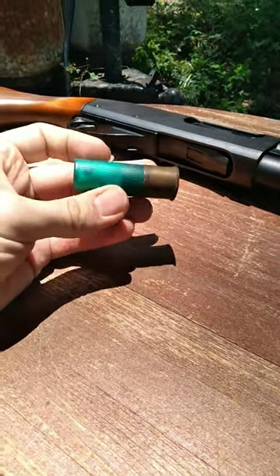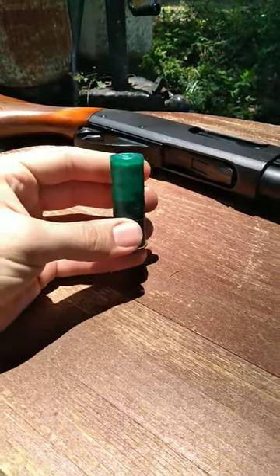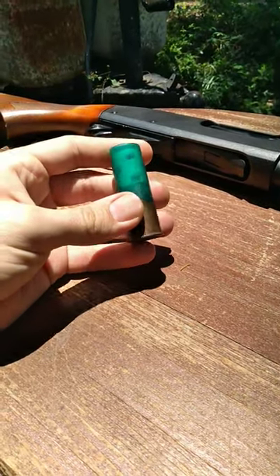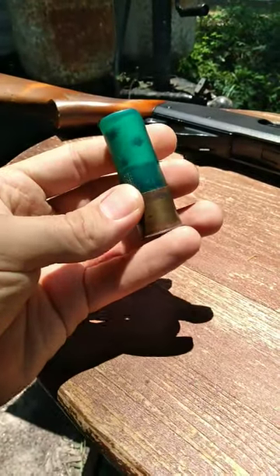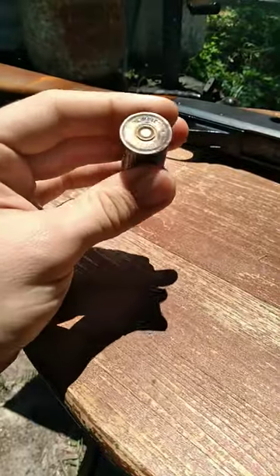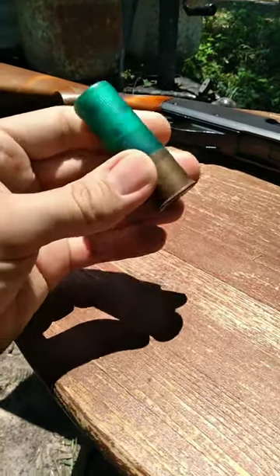A shotgun shell is basically a containment unit for multiple projectiles — unless we're talking about a slug. Those multiple projectiles are held together with a wad inside of the shell itself. You can't really see it here, but the wad sits over top of gunpowder that is ignited from a primer system on that particular cartridge.